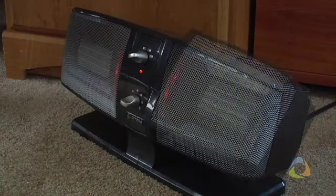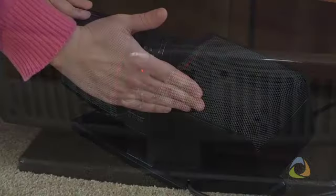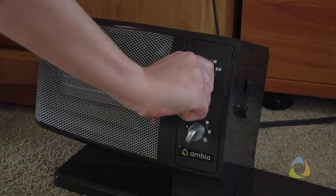You can angle the units for maximum control and safety. In combined mode, the tether cord stores neatly in a built-in compartment. The ACH120's adjustable thermostat lets you set the temperature that's perfect for you.